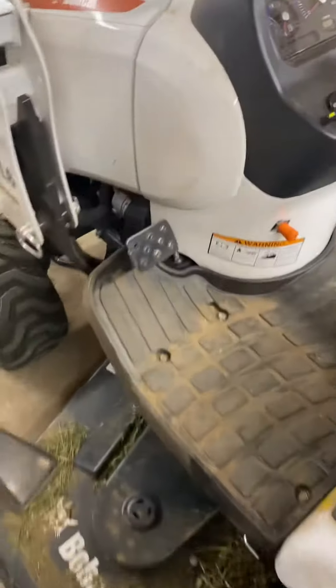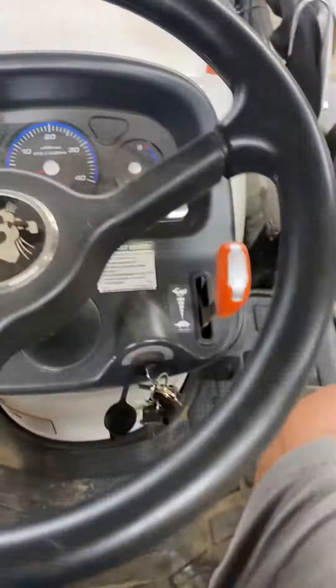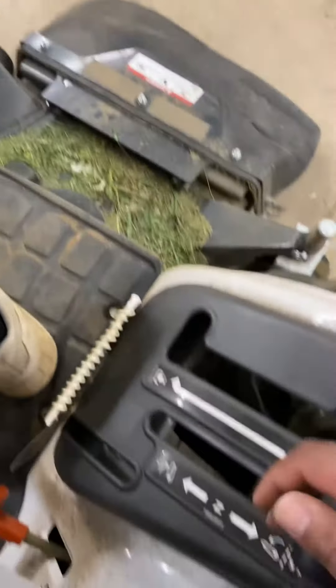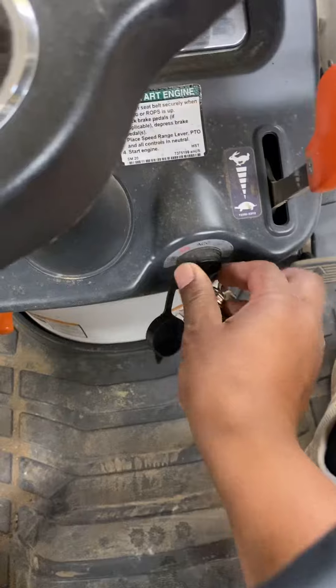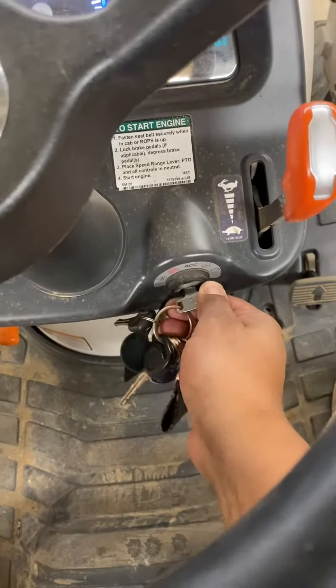So what I do next, before you back off, when you start it, you got to bring the billy motor up. Make sure you bring it up. So let's do that. Got to put it in neutral — make sure it's on neutral. Start it.